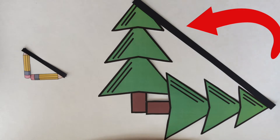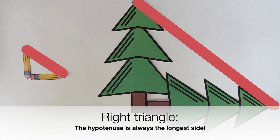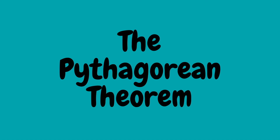And what about this last side? This slanted side is called the hypotenuse. This comes from a Greek word that means stretching under — you can think about it stretching from one side of the triangle to the other. In a right triangle, the hypotenuse is always the longest side. We could measure this side, but we actually don't have to because of something called the Pythagorean theorem.